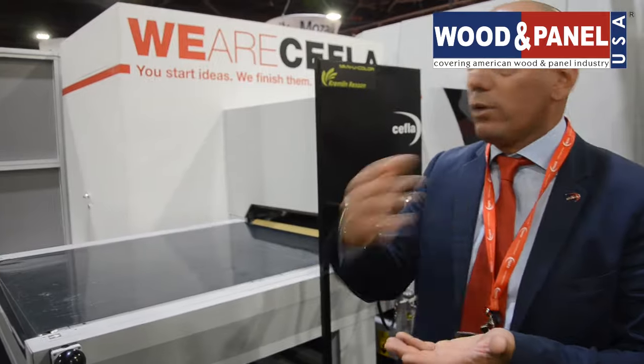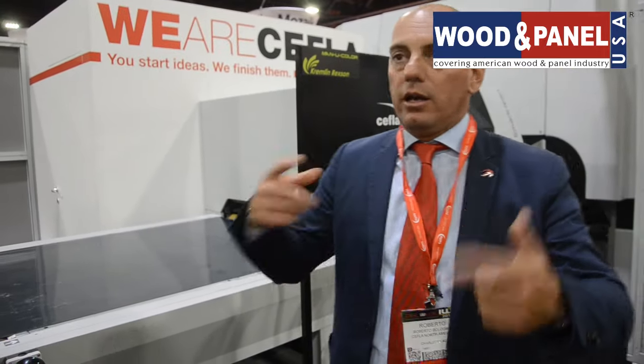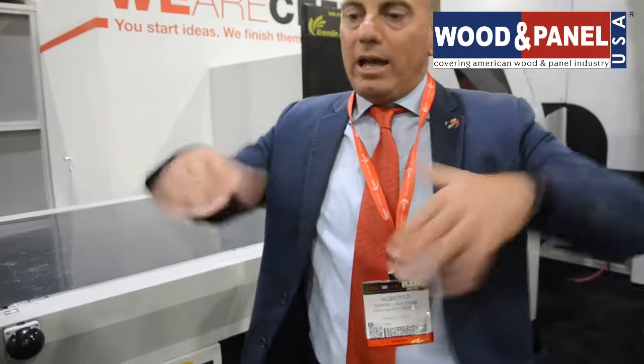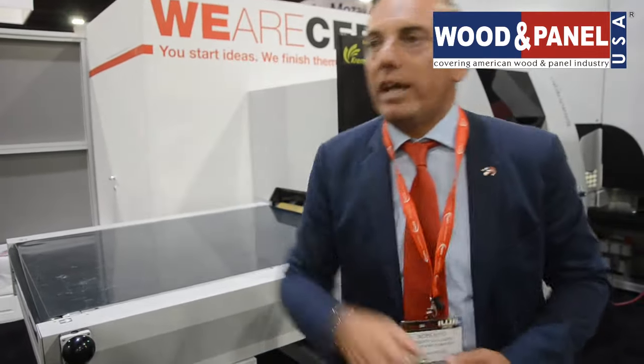Any panel that is being processed in a factory gets a little bit of dust that we have to remove. Here we have a double brushing machine, top and bottom, to have a perfectly clean surface, and also air nozzles that create a movement of dust coming out of the panel, with the brushes and the air being collected by the dust collector.